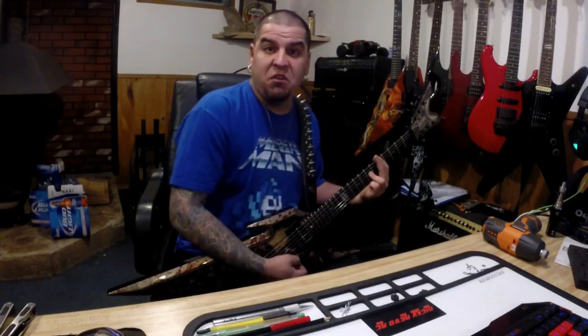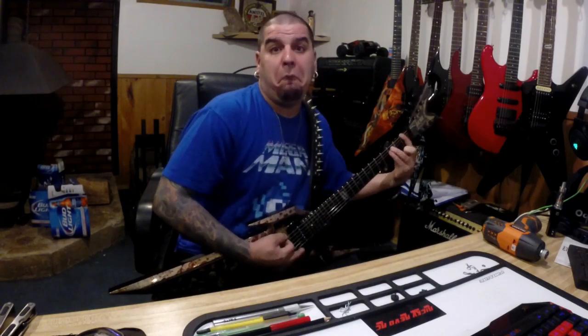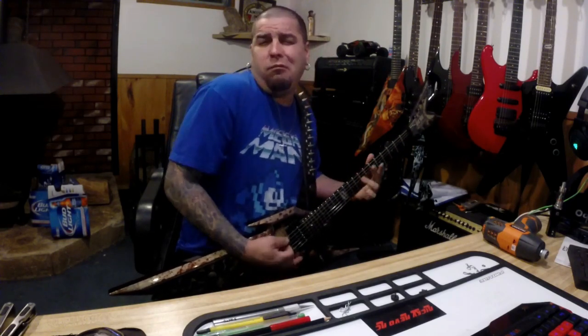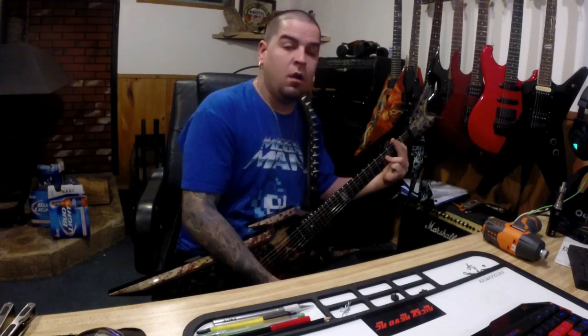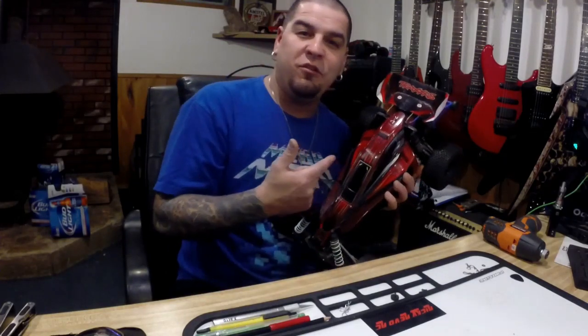What's up guys, Ricky Rebo here with Ricky Rebo RC. So this is the car we're going to be converting to a Traxxas Rustler.